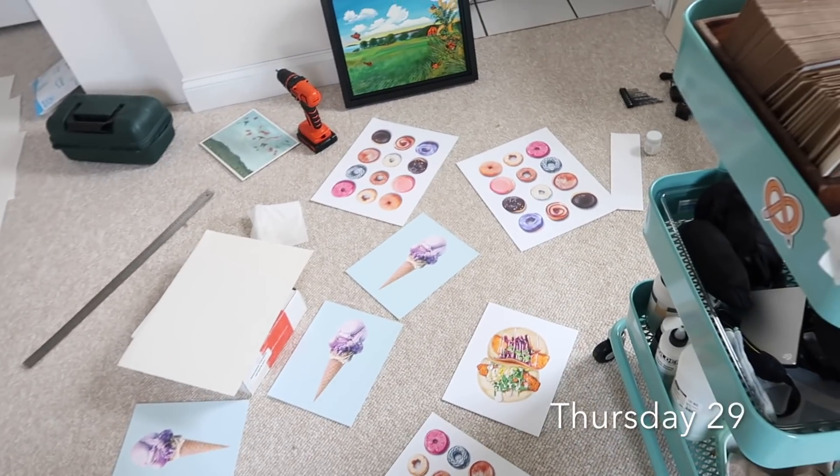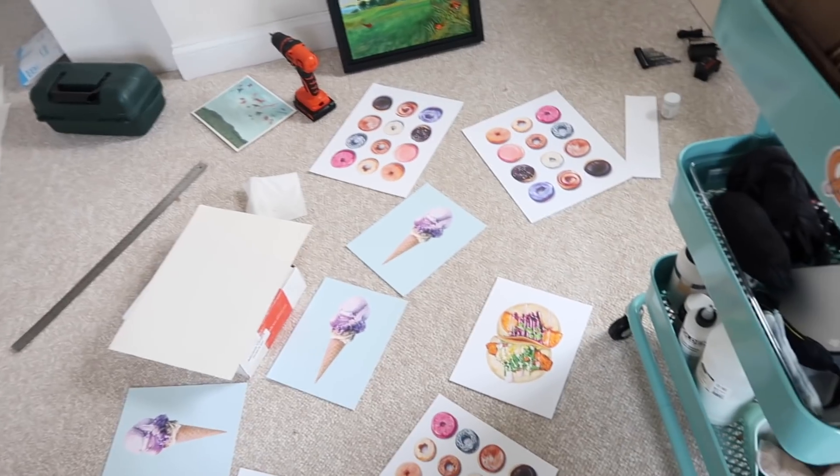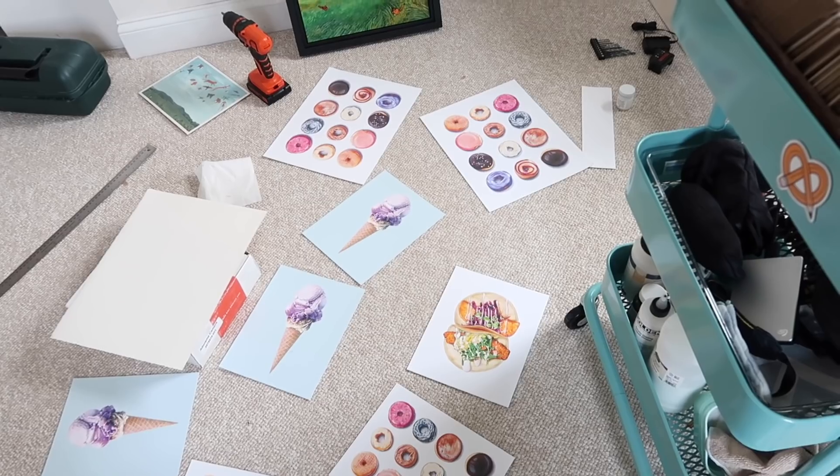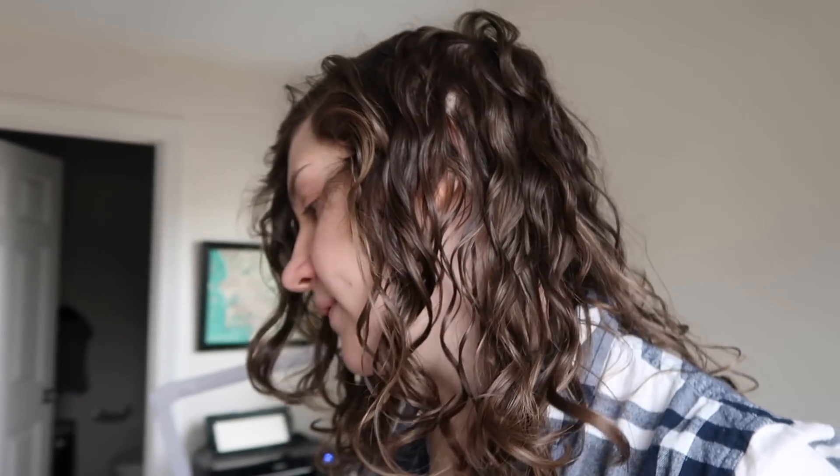Good morning guys. It is quarter to 11 on Thursday morning. I had to reload the printer paper. I've just been getting stuff ready for tonight. I hung the show yesterday, and the opening is tonight from 7 to 9.